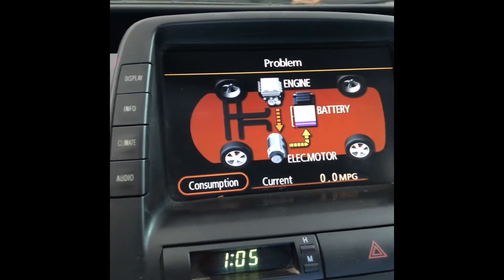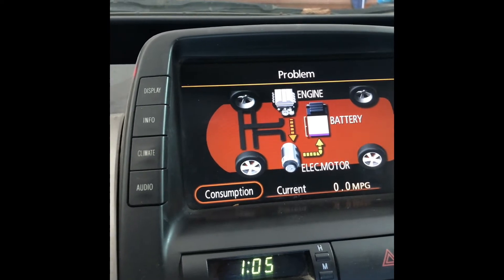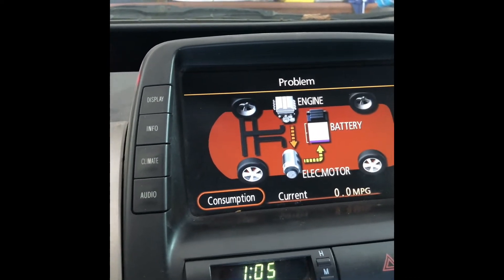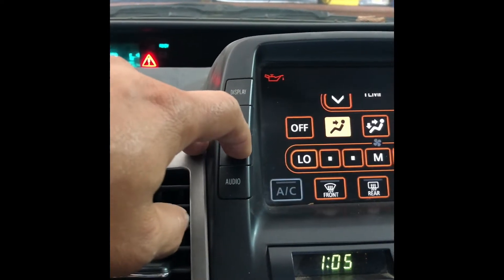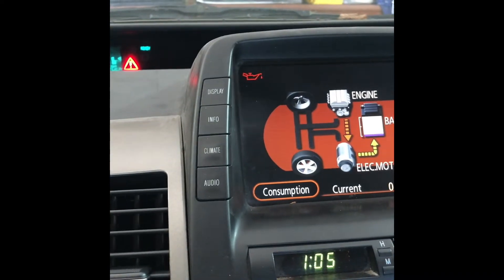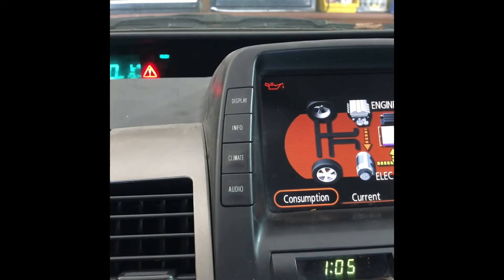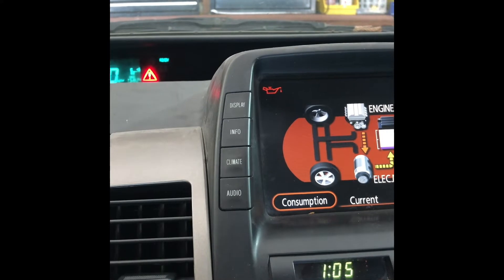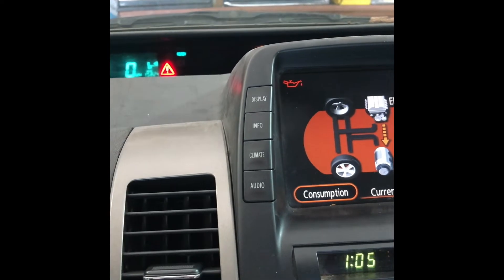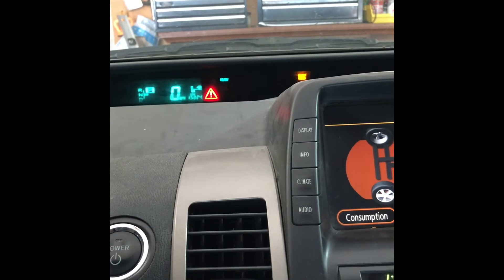Looks like it didn't work. Charging it didn't work. The grid charging didn't fix the problem — still has that problem.